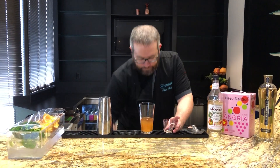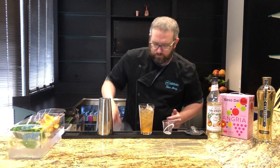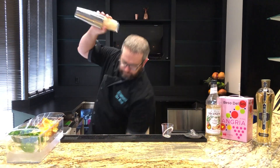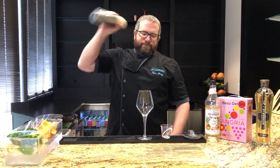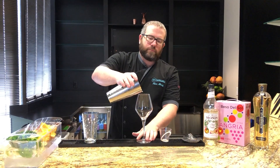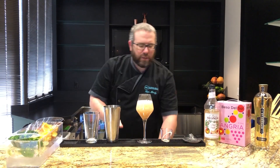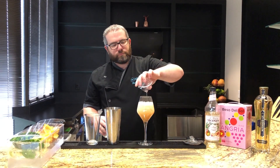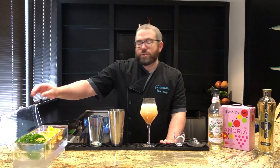We'll shake with ice and pour, then top it with 1 ounce club soda. Garnish with strawberry slices and an orange slice.